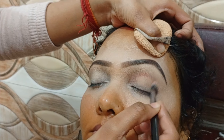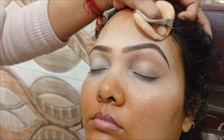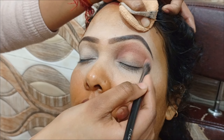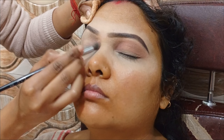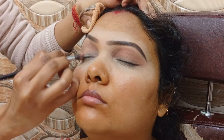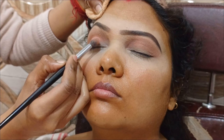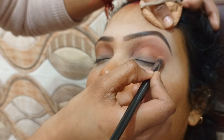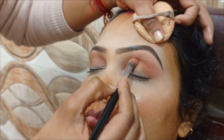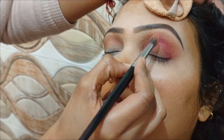Now it is time for the eye shadow. I have used a palette for the eye shadow which has all the colors. For the eye makeup I am going to start, first of all with a nude shade as a guideline. I have used a light brown shade from the palette and applied it to the eyes.